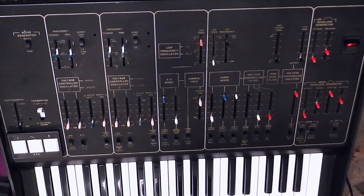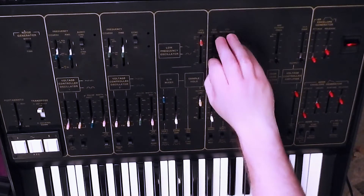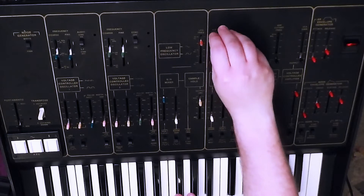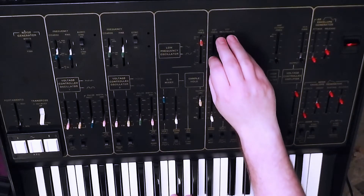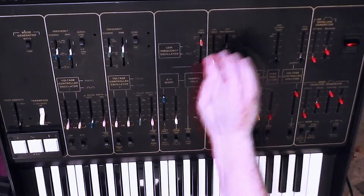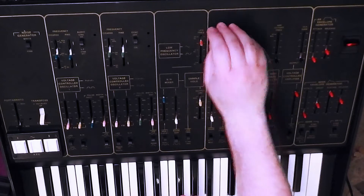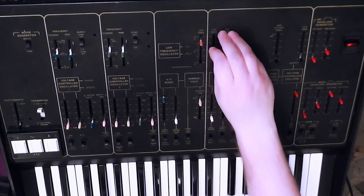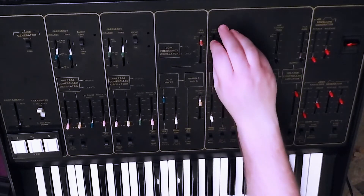So that's been with both oscillators on square wave. Let's put them on sawtooth and take the resonance back down. It's quite a nice sounding filter when you get down there with the saw wave — quite juicy sounding. Then bring the resonance up to halfway, then up to three quarters.